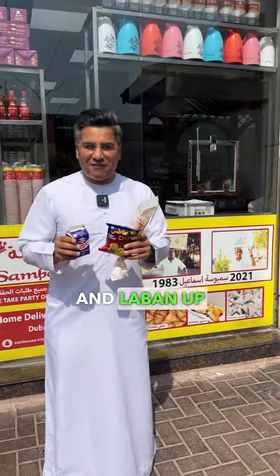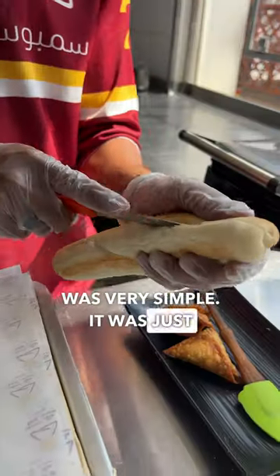If you have watched my Chips Amon and Lebanon video, you know how much I love to share my childhood memories with you guys. Back then it was very simple — it was just Samon, Sambusa, Chips Amon, and Cheese and Lebanon.